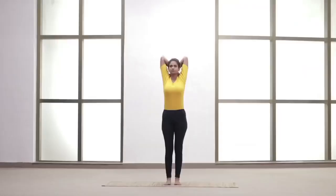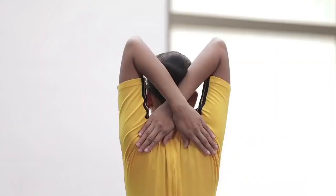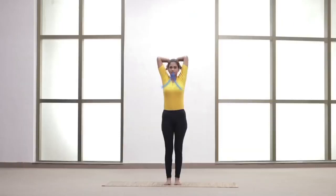Slide and cross both the arms behind the head. Keep the spine straight and relax. Inhale and stretch the arms. Exhale and bring them down. Relax.